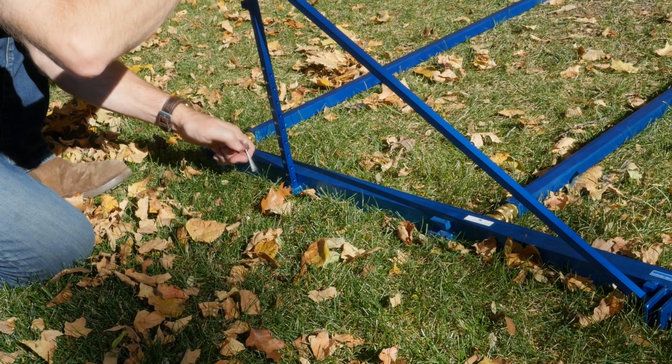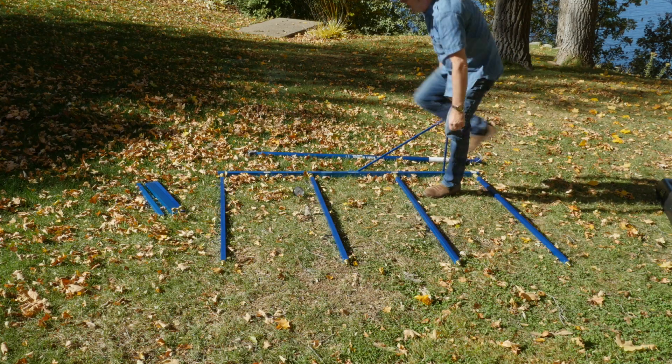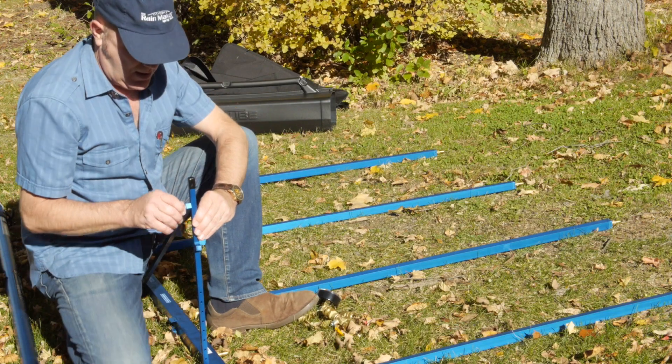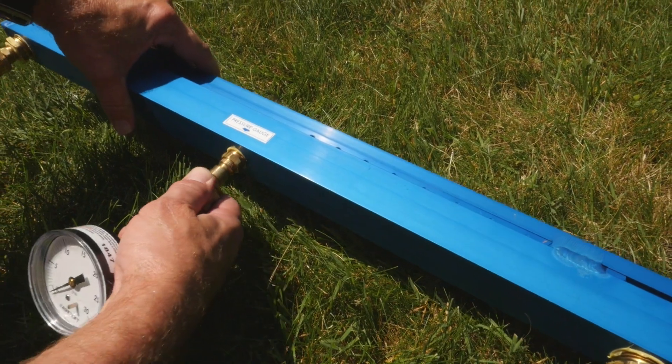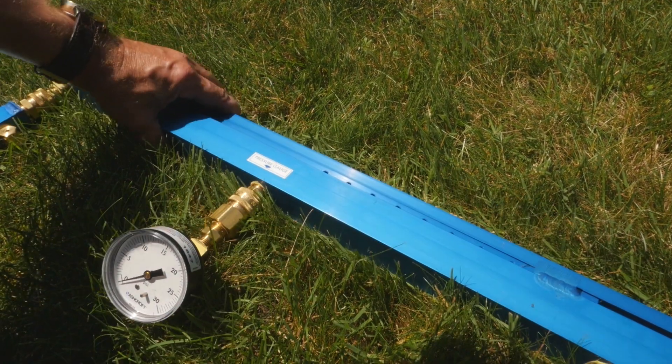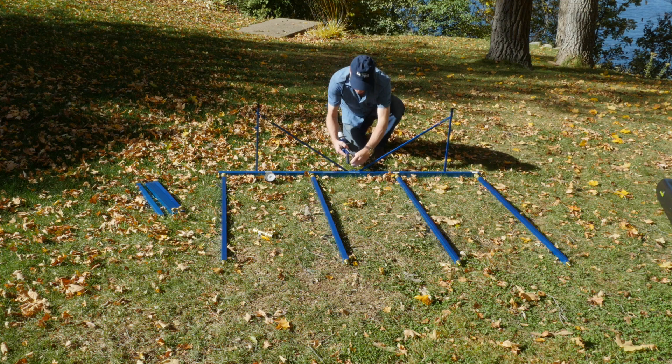The standoff legs position the spray rack to be the proper distance from the test surface and are adjustable for inset windows often found on brick structures. The Rainmaker comes with a pressure gauge and valve adjustment to achieve the precise proper pressure required.